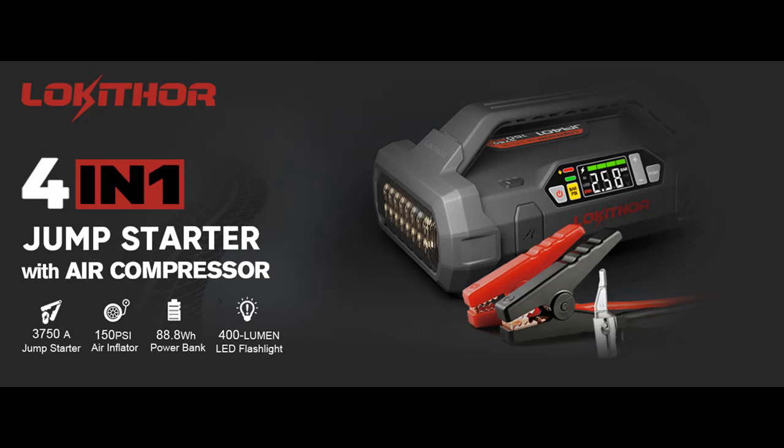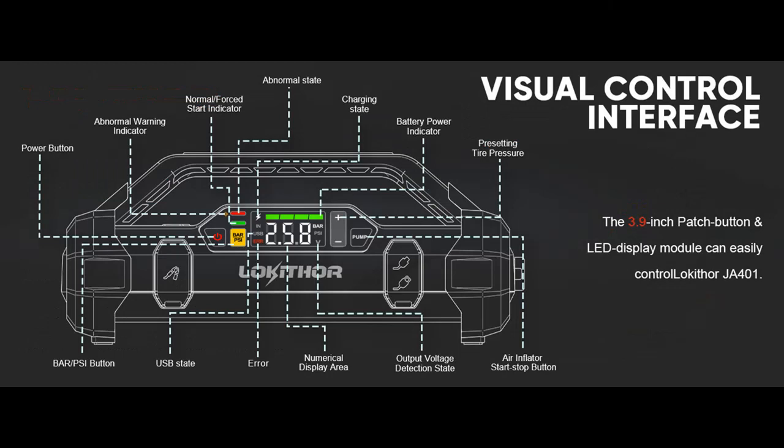Safety and Smart. Built-in 10 safety protection technologies: overcharge, overcurrent, short circuit, reverse polarity, low temp, high temp, over voltage, overload, spark proof, and reverse charge. Additionally, 21 error codes intelligently identify faults.